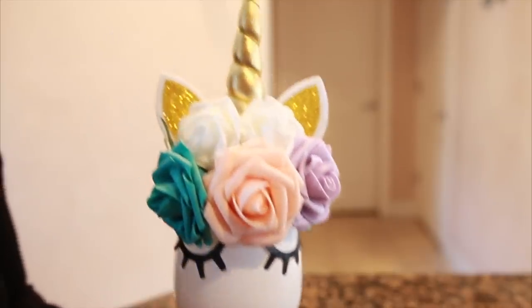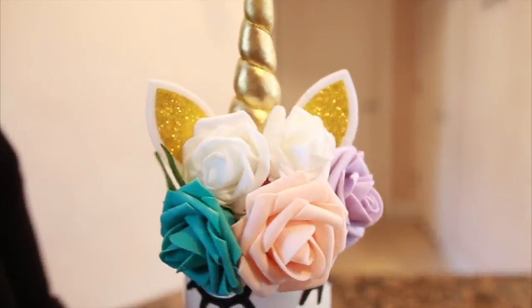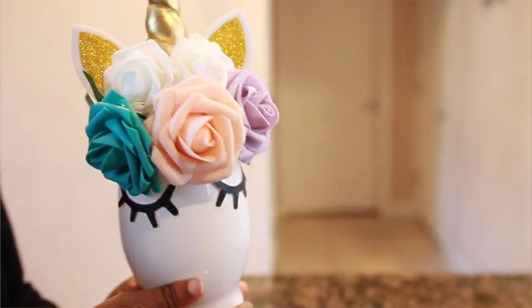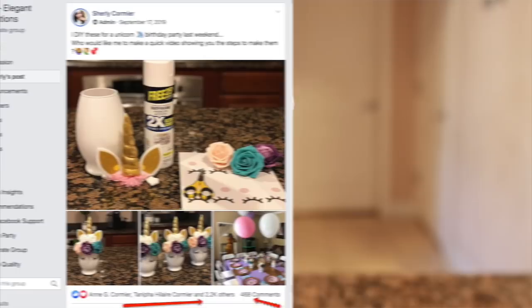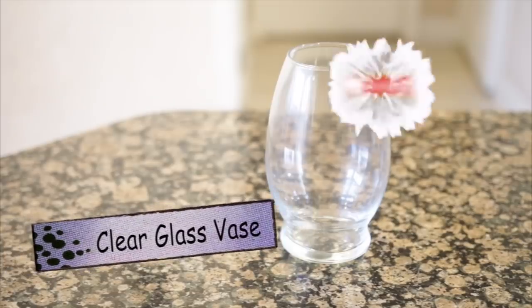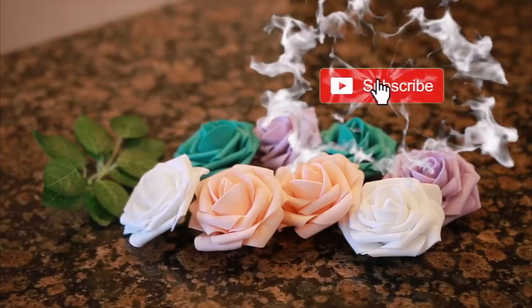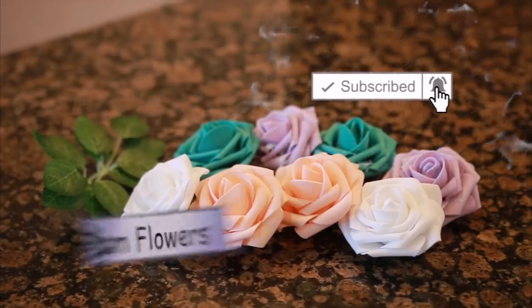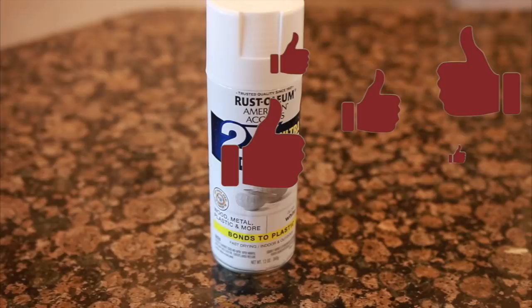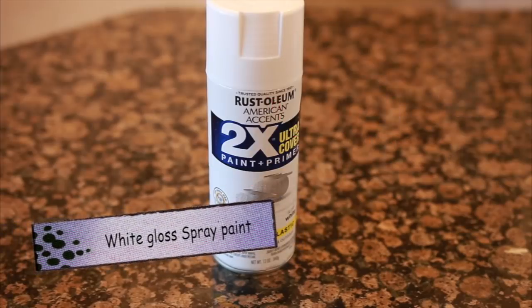This was a highly requested video — I had posted this picture on my Facebook a while ago and asked if you'd like to see me create this unicorn centerpiece, and I got about over 2,000 likes and a lot of interaction from people who wanted to see this DIY. Also, please don't forget to subscribe, hit the notification bell, thumbs up this video, comment your thoughts below, and share this video with a friend.